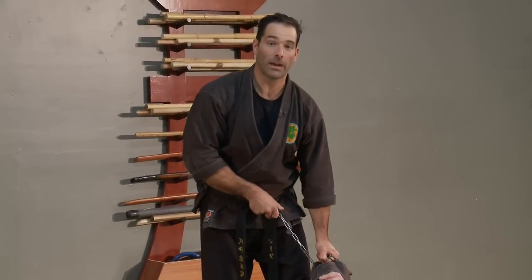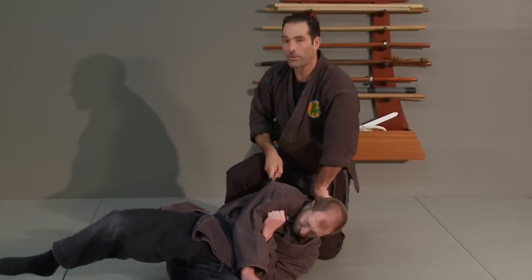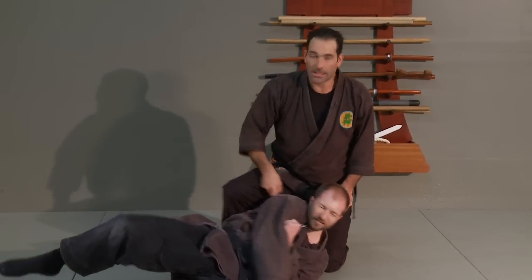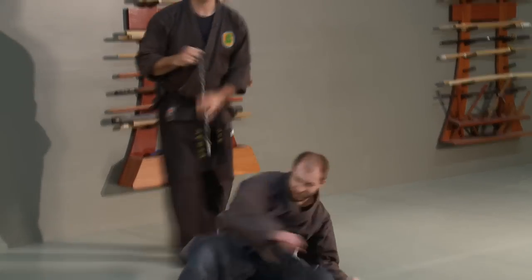I can also let go of that arm I caught and just scoop down to take his neck, going in different ways with this and using it as a cutting motion back and forth, which can be really painful as well.